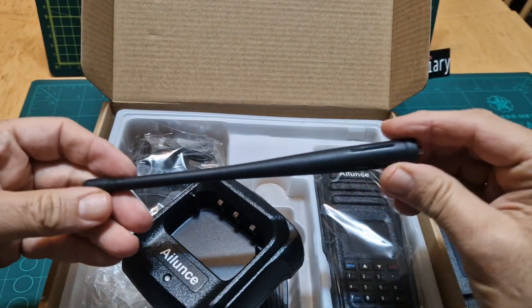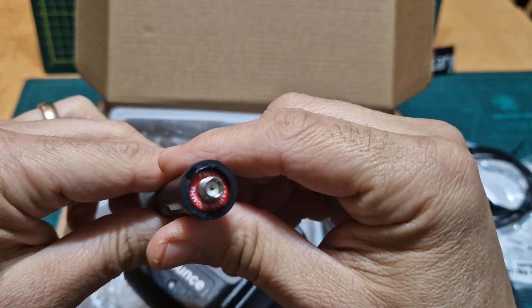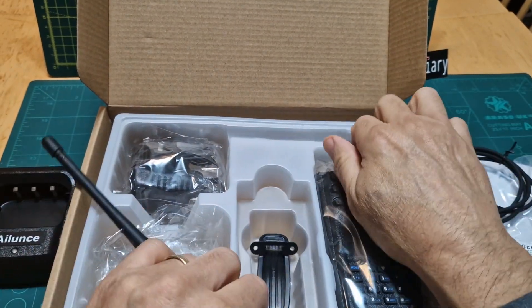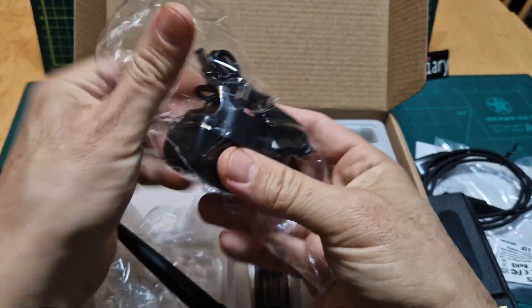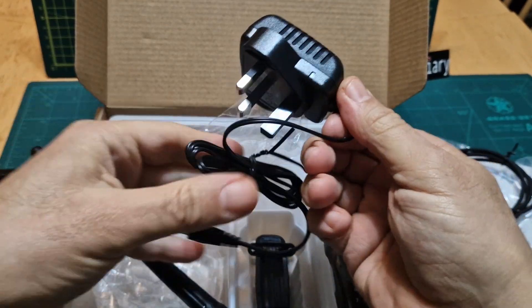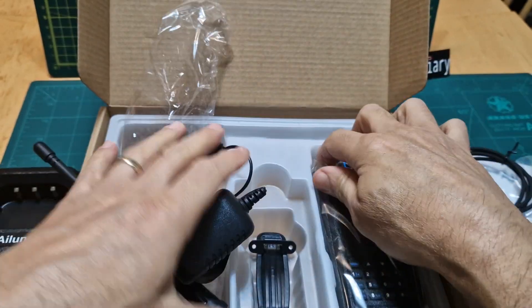The antenna feels nice as well — it's a 2 metres 70 antenna. There's also a strap and a mains adapter, which is nice to get a non-twin-pin one because we're in the UK. We don't want a twin-pin plug — we want this style, and that's what we get. Looks nice quality as well.